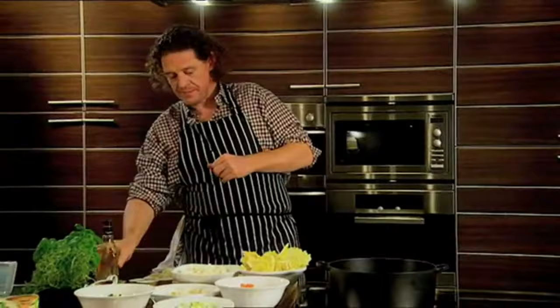Now, what do we do? We add about 500 to 600ml of water.